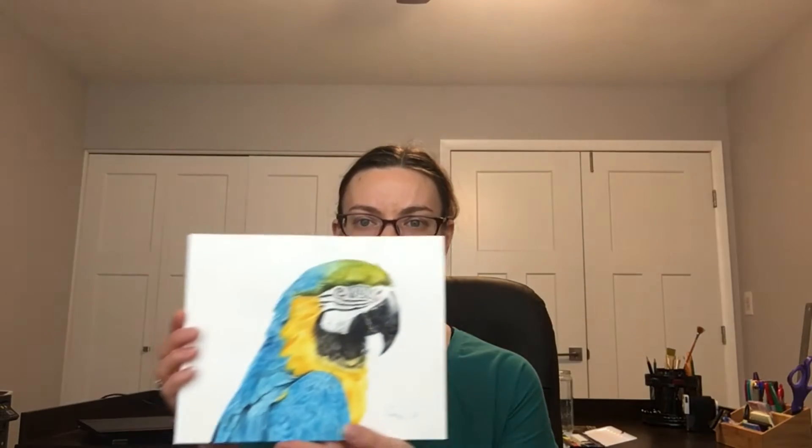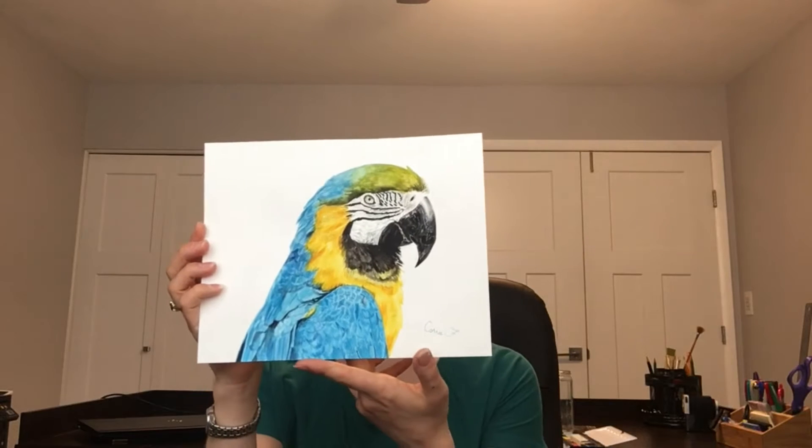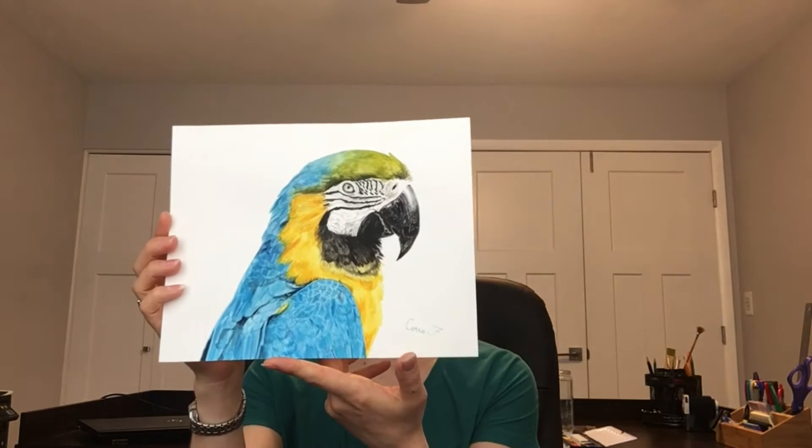I did at least want to show you the painting and I'll go over some techniques and tools that I used. So this is the painting. It is an 8x10 painting of a blue macaw, and that's probably why it took so long. There were many, many details to fill in and I just wanted to get as accurate as possible.